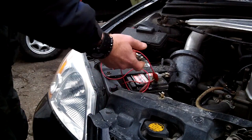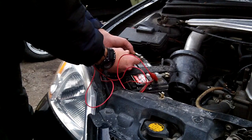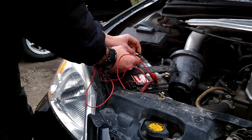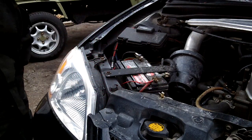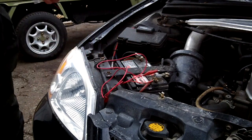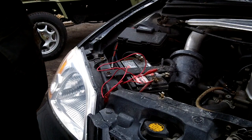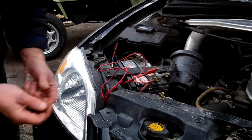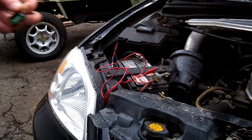I've just got a red jumper lead hooked up to the positive wire — positive and negative — just to see what this sounds like. Perfect. That's what it's going to sound like when he leaves his headlights on. Essentially we're going to hook it up to the headlight circuit inside the car in the fuse box. The red's going to go to the headlight circuit and the black is going to go to a ground.